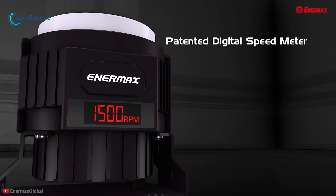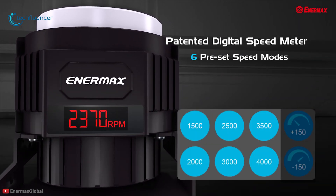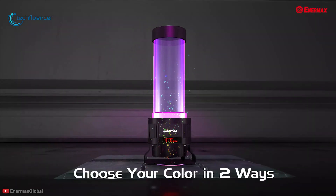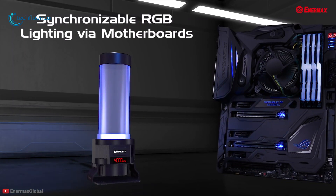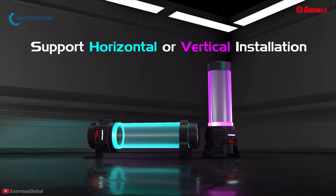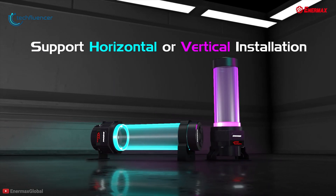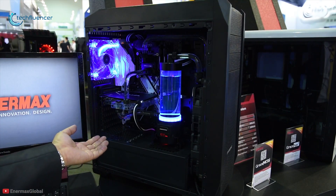It features a display that shows the pump's RPM in real time, allowing you to monitor pump operation and optimize the speed for best performance. It also features RGB LED lighting with up to 256 colors to create preferred lighting effects to match the theme of your rig, and can be synchronized with your motherboard. Available in 200ml, 300ml, and 400ml capacity options, it can be installed horizontally or vertically.